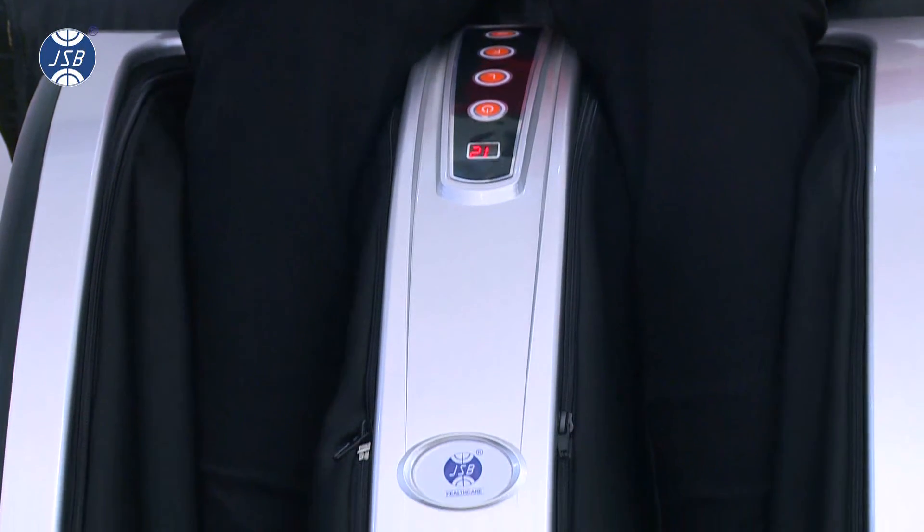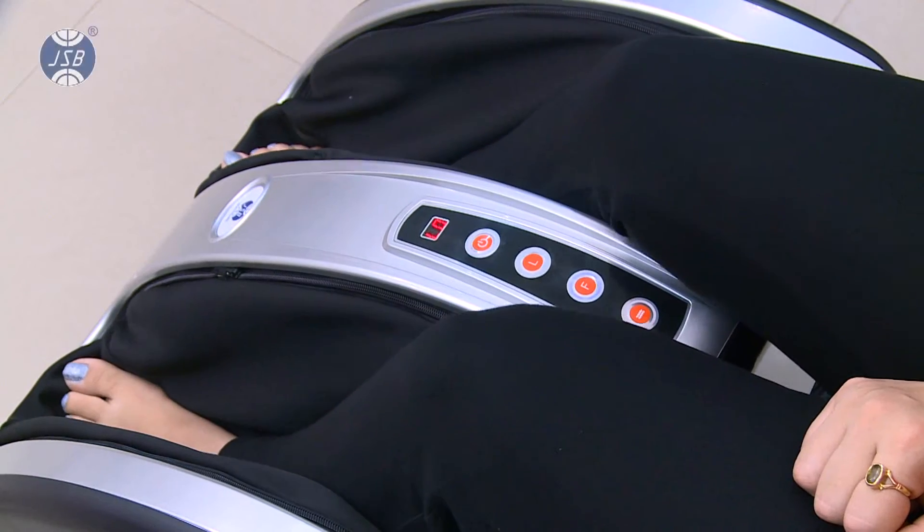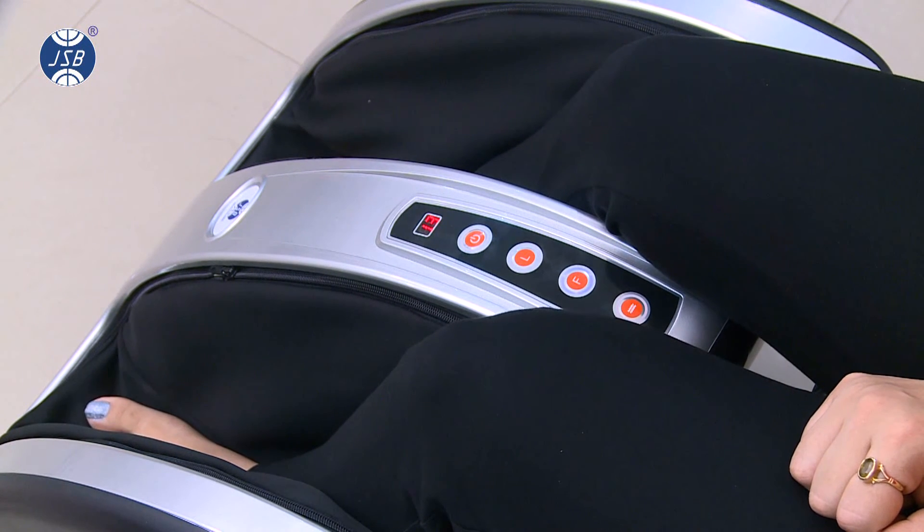You can turn on calf massage or foot massage individually too. The foot rolling massage below your foot soles will work along with the foot kneading massage.